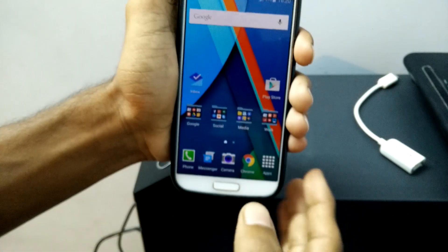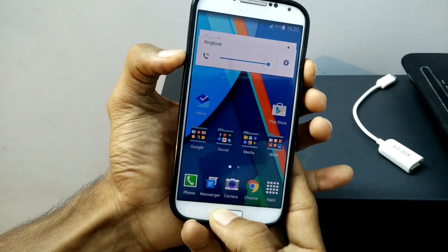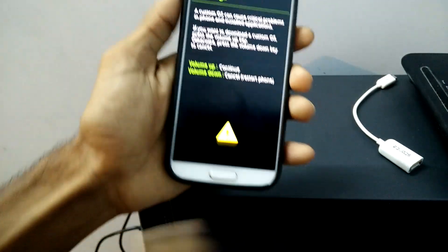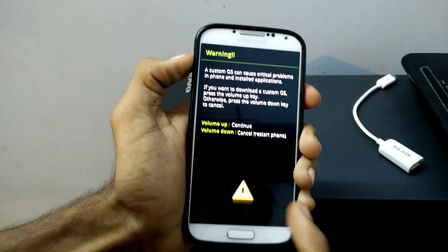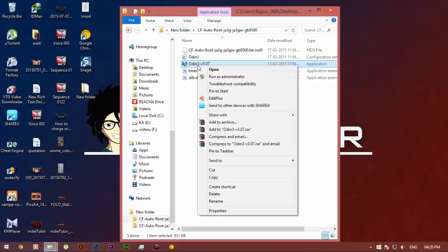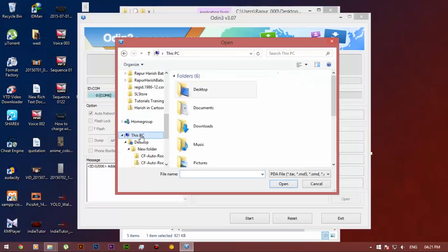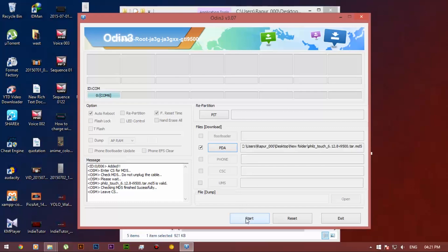Now we have to install the PhilZ recovery. Again, hold the volume down, power key, and home button at the same time, and release them when you see the warning message. Once you see the warning message, plug in the USB cable and click the volume up button to continue. Go to the folder and open Odin. You can see the blue box has appeared. Now select the PhilZ recovery and navigate to the PhilZ touch recovery. Once you see that, open it and click on Start.